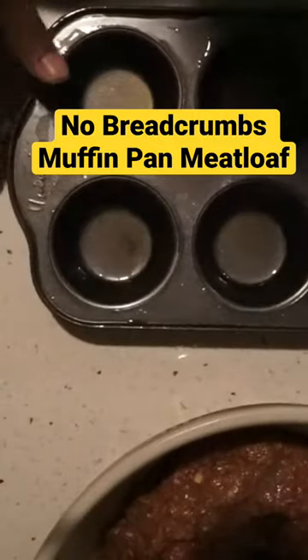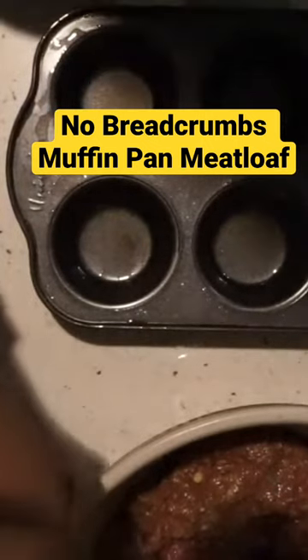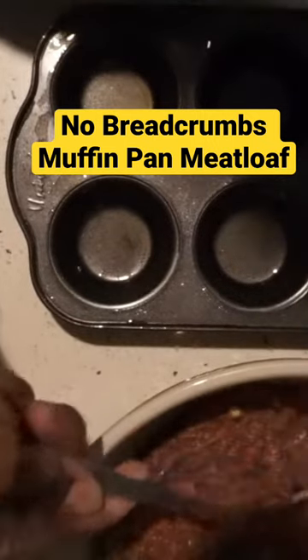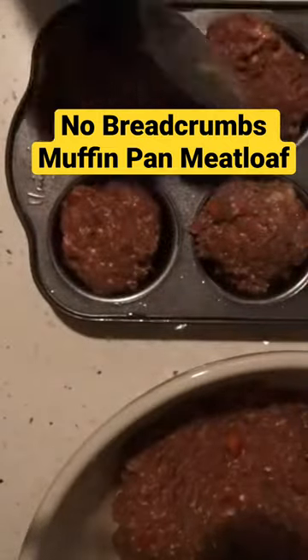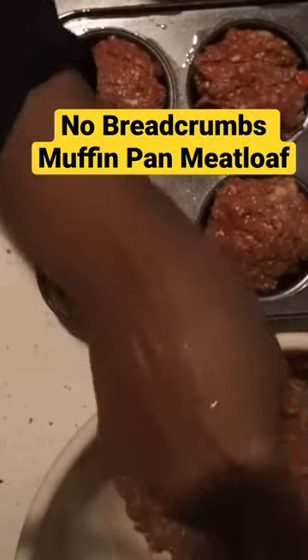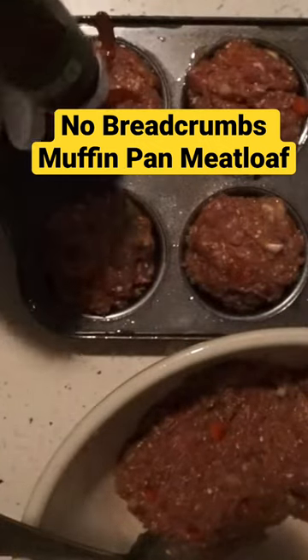I have my muffin pans here. You can also do this like a regular meatloaf in a loaf pan. I'm doing these individual ones in the muffin tin. I need to do one last thing — put some ketchup over this.